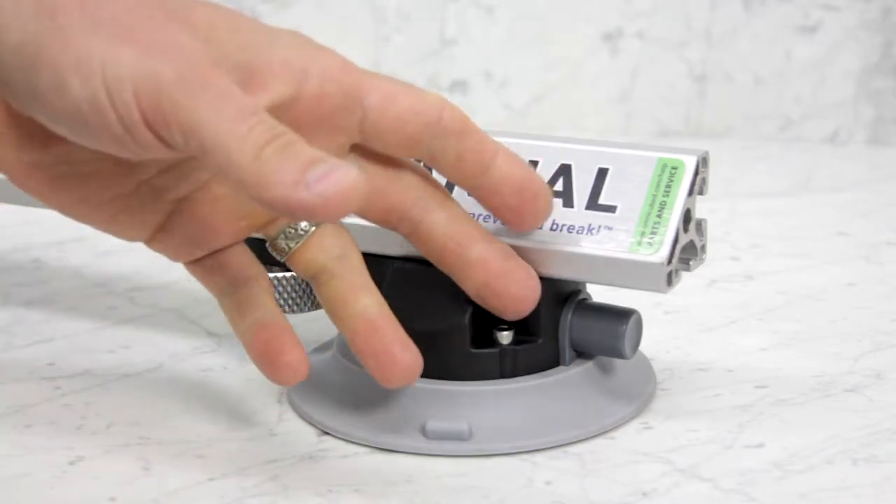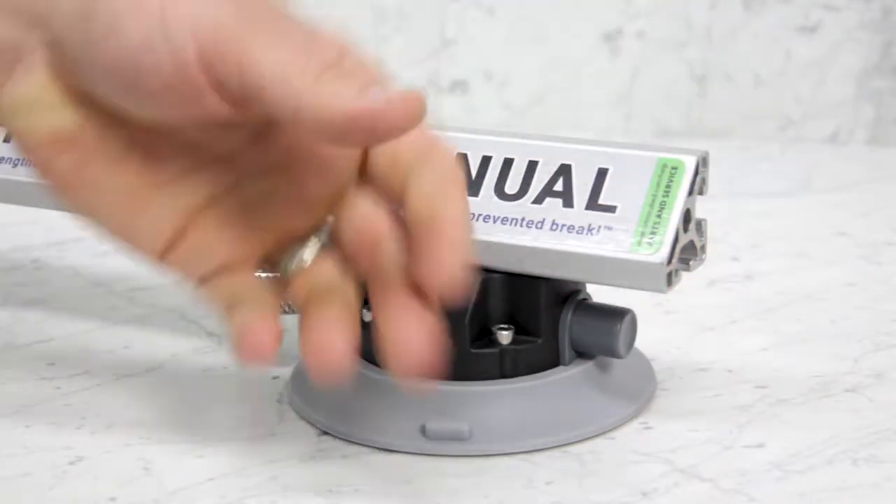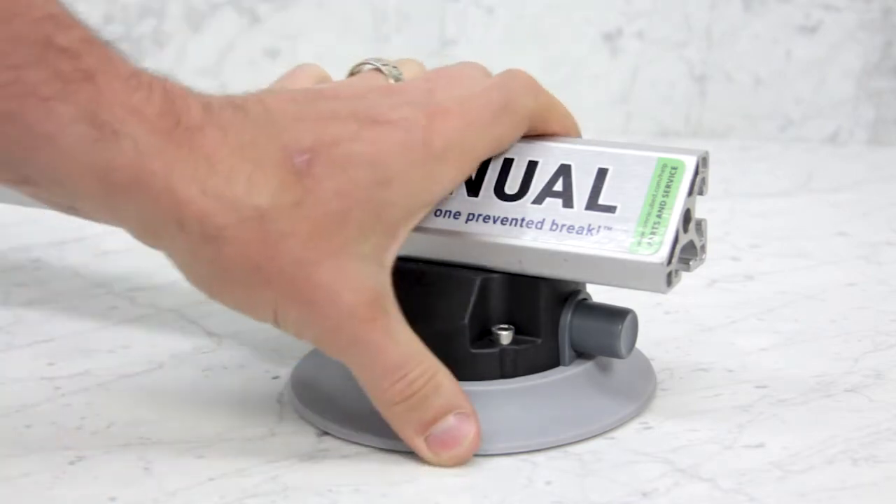They get pumped down by hand with thumb pumps. See this red warning collar? If you start to see this, it doesn't mean that it's stopped holding on — it just means that it's time to repump before a failure occurs.